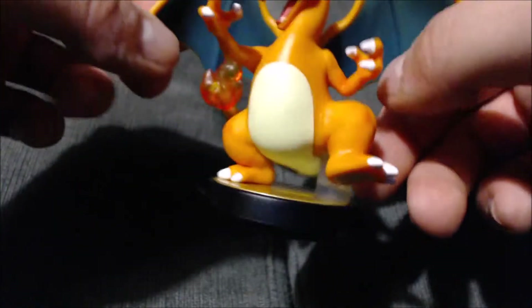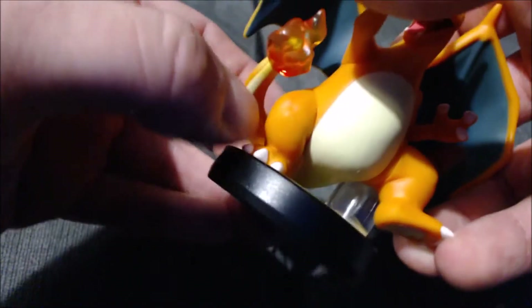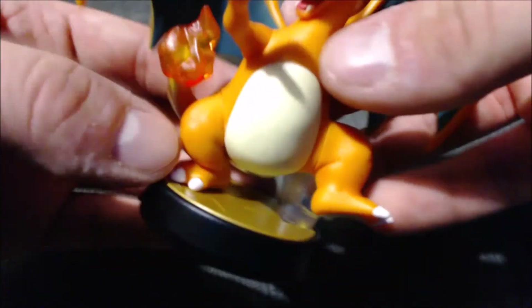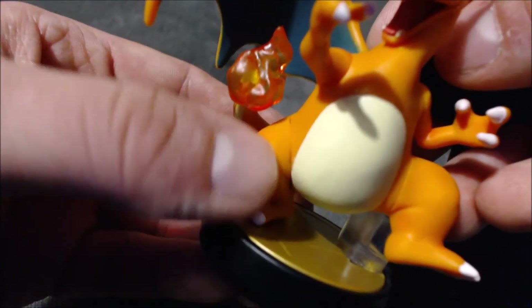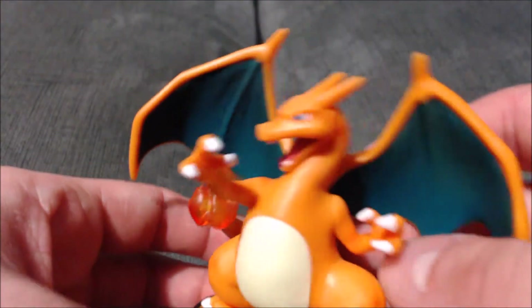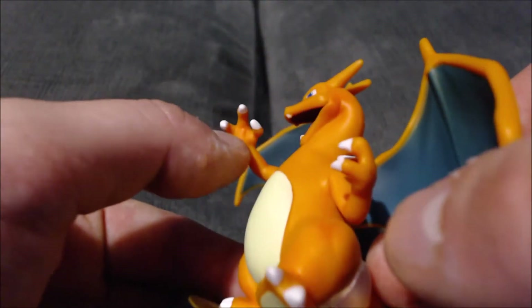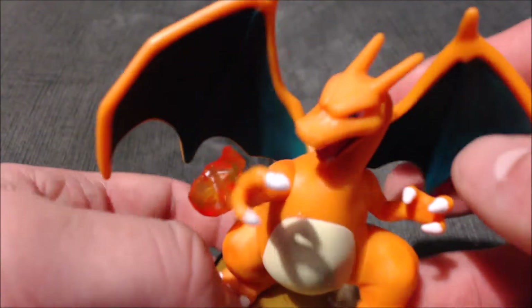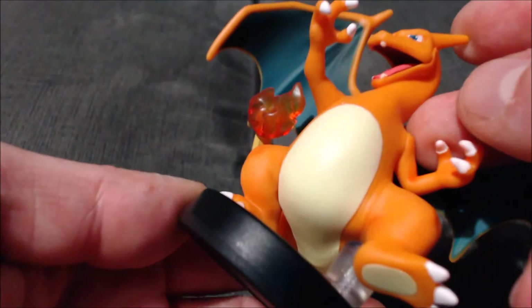Charizard has the flame on his tail, which like Mario's fireball is a little translucent — I think that's an awesome touch. He's also got a little sculpted divot in his knee, which adds to the texture and makes it a lot more realistic. He's got different paint color transitions throughout which make it look very cool, and his tongue and everything.